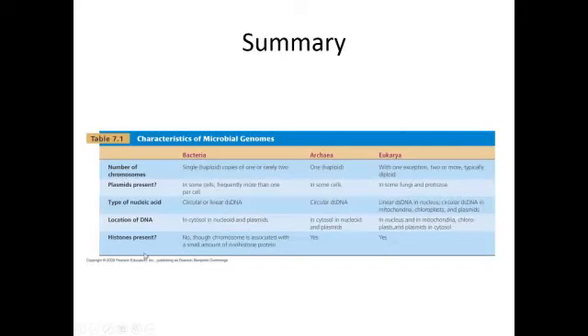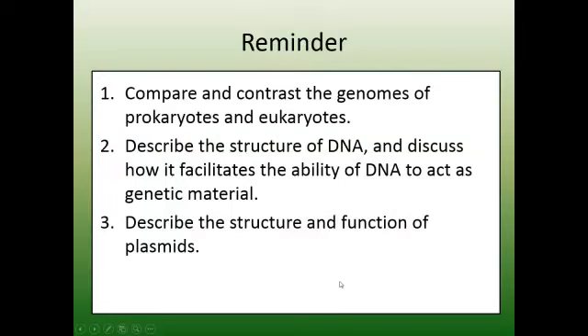That's it for this topic. Here is a table from the textbook that is very helpful, so you'll want to take a look at that. Also, here are reminders of the learning objectives for this topic.